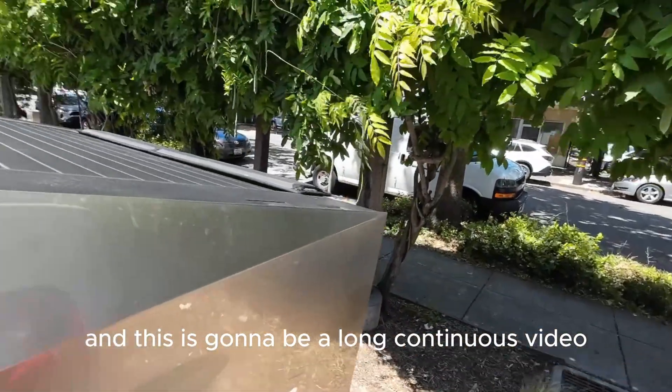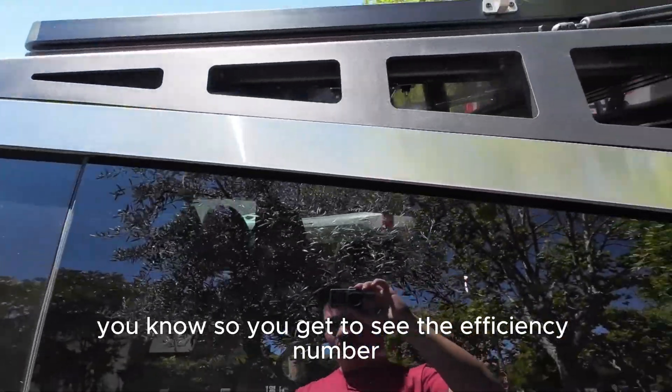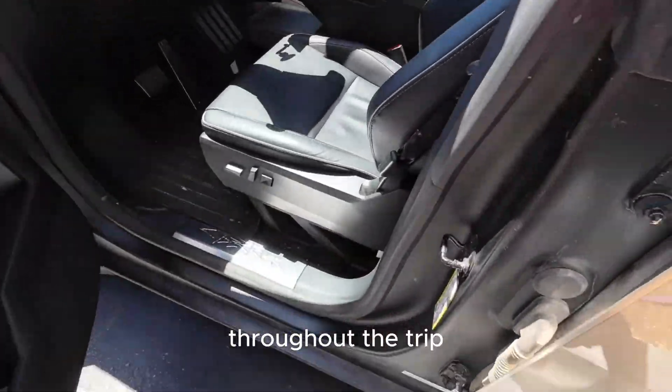This is going to be a long continuous video so you get to see the efficiency number throughout the trip.